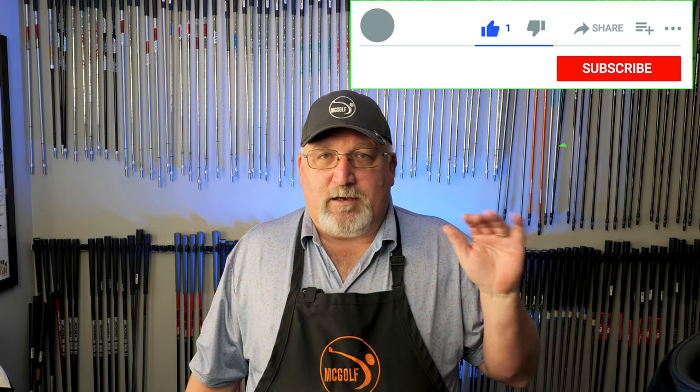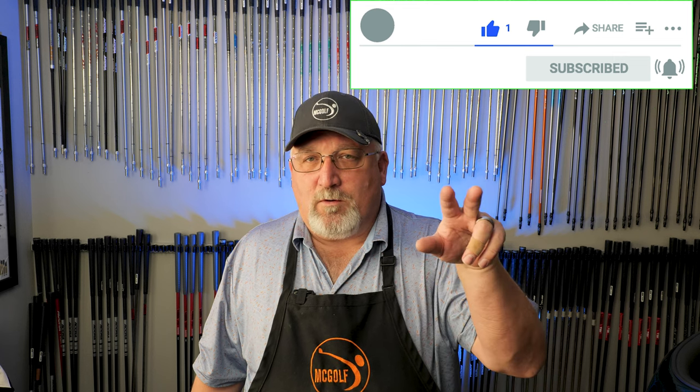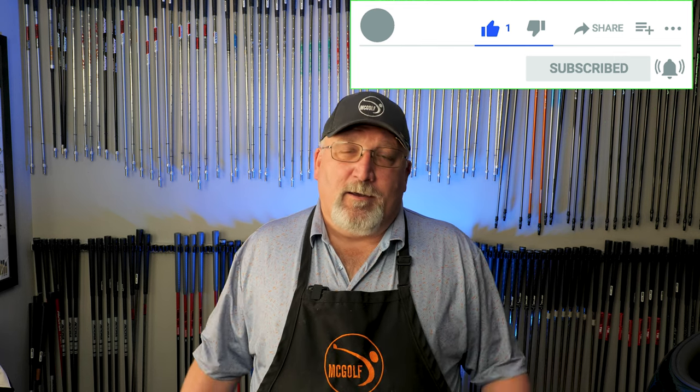If you would, please subscribe and hit that bell at the bottom, because a lot of you folks who watch this don't subscribe. The more subscribers we get, the more this word reaches everybody. Also, we have a live stream on Mondays at 5:30 PM Eastern Time — 17:30 for you guys across the pond. The last four or five of these have been extraordinarily lively and pretty awesome.